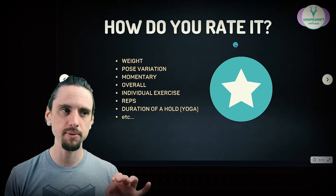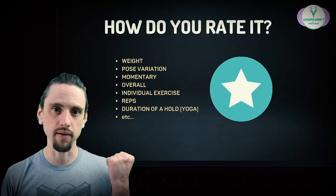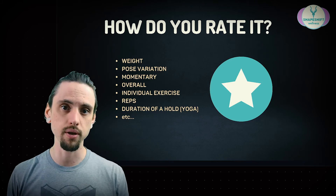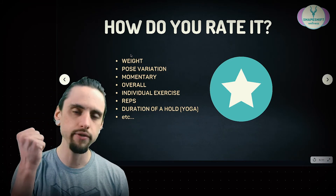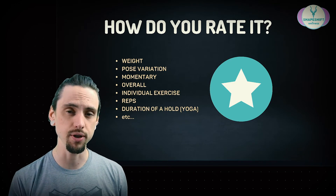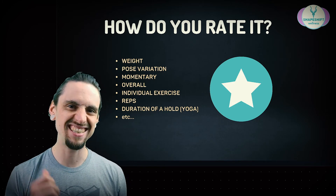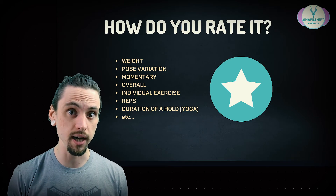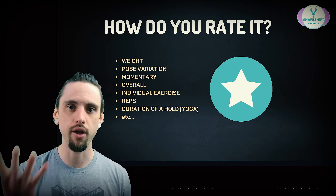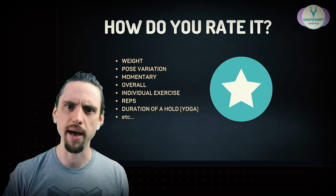Let's get a little more specific about how you actually rate it — is it in each moment, or based on the weight you're lifting or reps? There are lots of ways to use this tool. For example, if you're trying to do 10 repetitions of a bicep curl and you want to do them at 70% of your maximum effort — an effort where you're really working but not going to give out — maybe for you that's picking up a 30-pound weight. You could do it 10 times and feel like that's about 70% of your maximum effort.